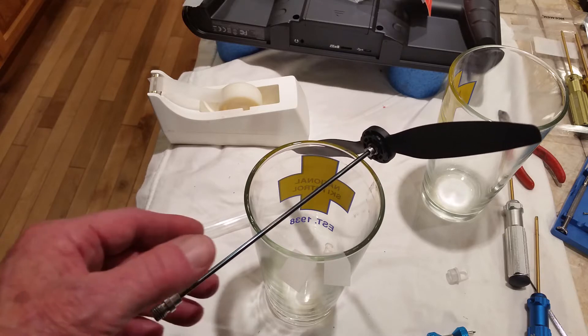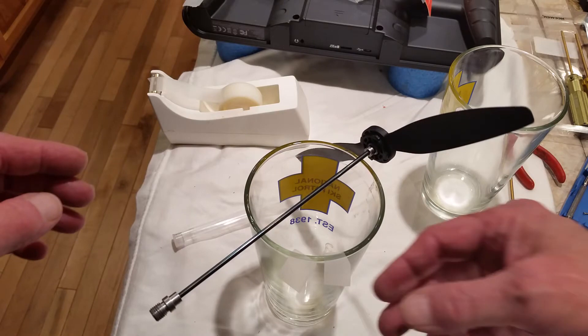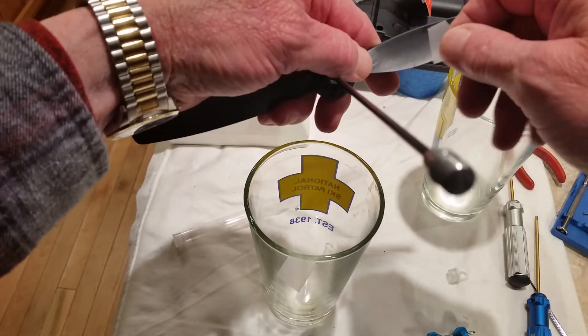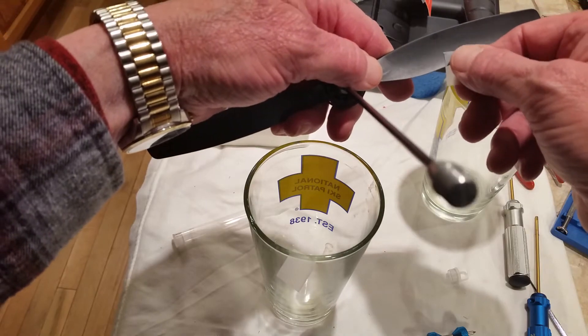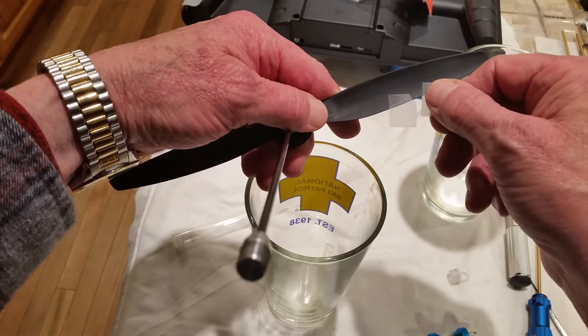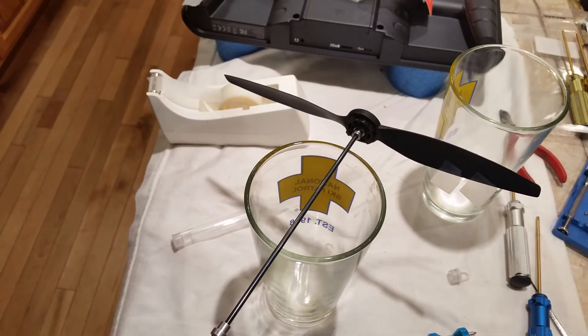We can see the prop is definitely heavy on one side, so we're going to add tape to the bottom side. We'll just stick it there to check balance. That looks pretty well balanced right there.